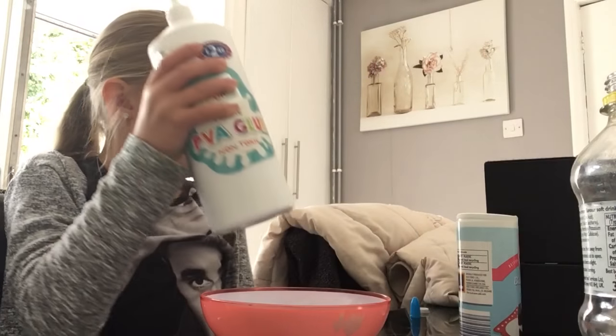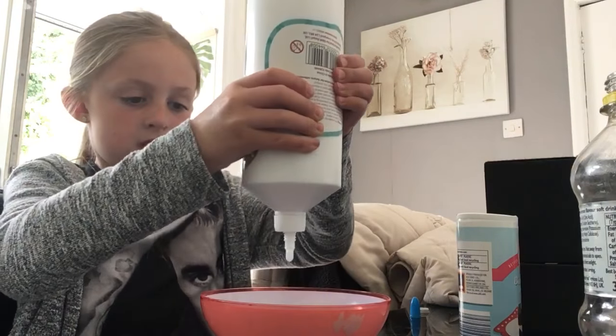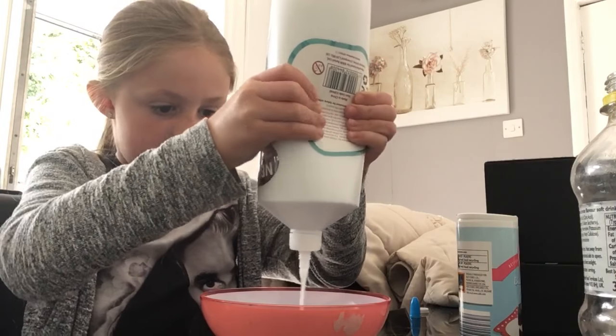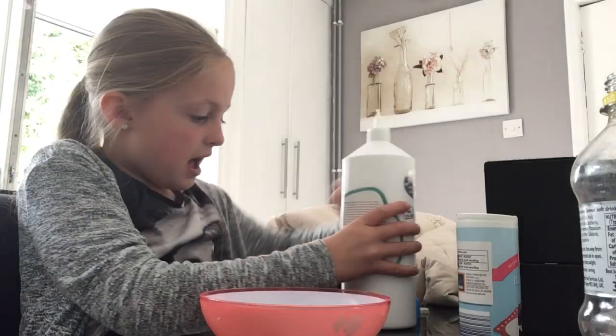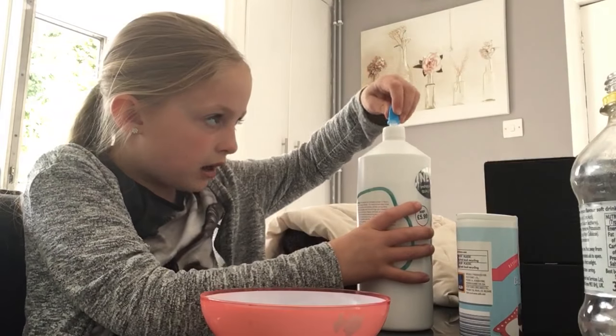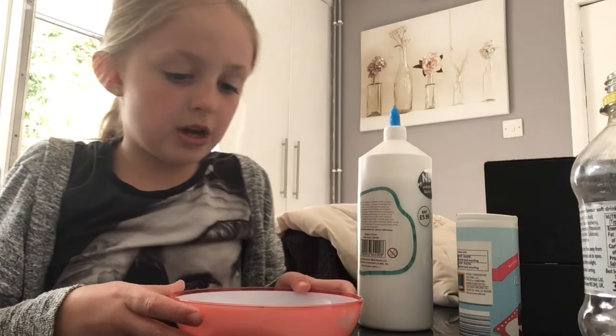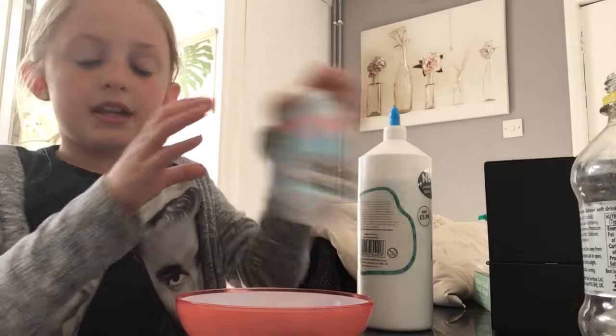First thing you need is to take your glue and just add it into your bowl. I put quite a lot in — there we go, that's how much I put in.